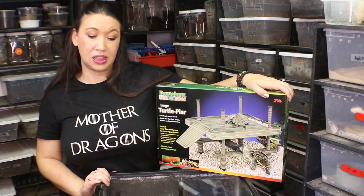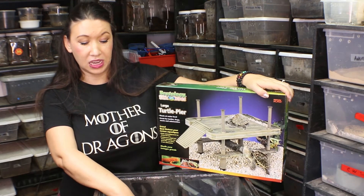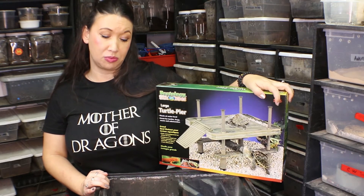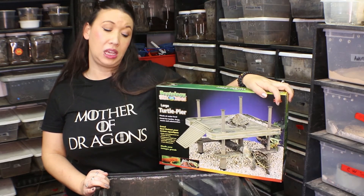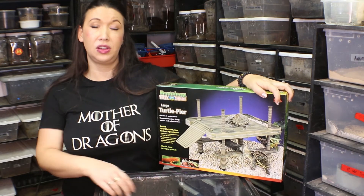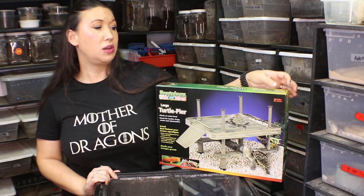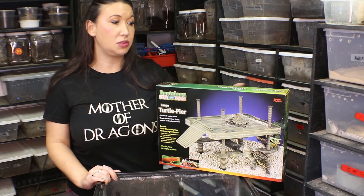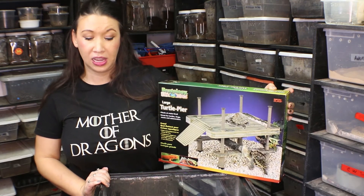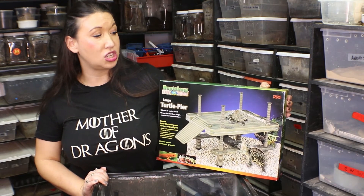I can tell that this is probably a pier that's been modified over the years to solve several problems — for example the dock floating away from the animal or not being exactly at water level. There are lots of small tweaks in this product that solve all those problems. This one is getting 5 stars and my turtles are giving it the seal of approval.